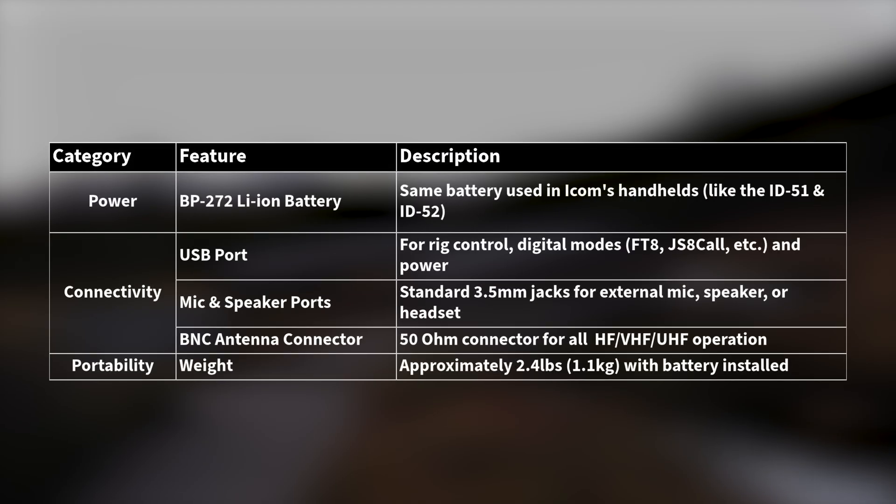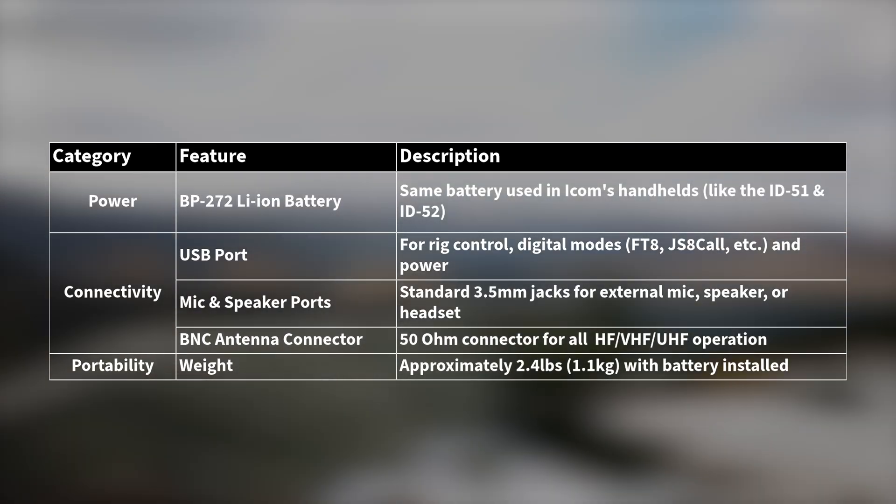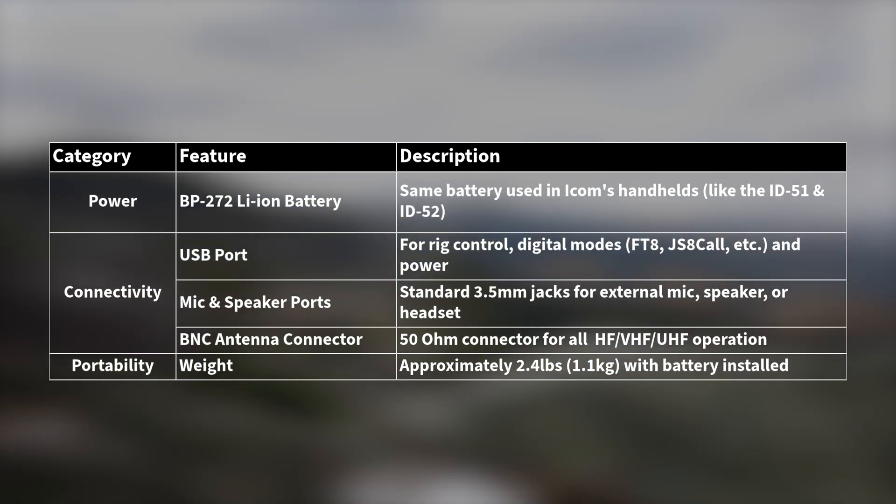It also uses the same BP-272 lithium-ion battery as ICOM's handhelds. It also has USB, mic, and speaker ports, and a BNC antenna connector, all the while just weighing about 2.5 pounds with the battery included.